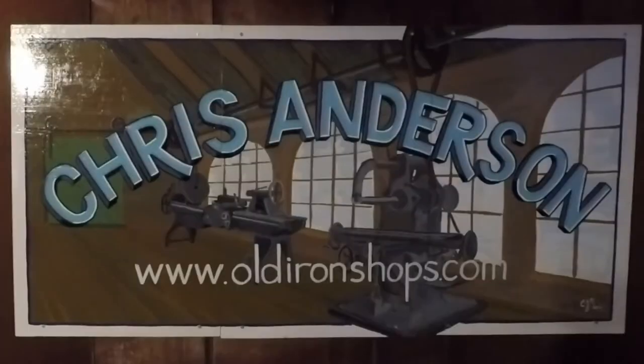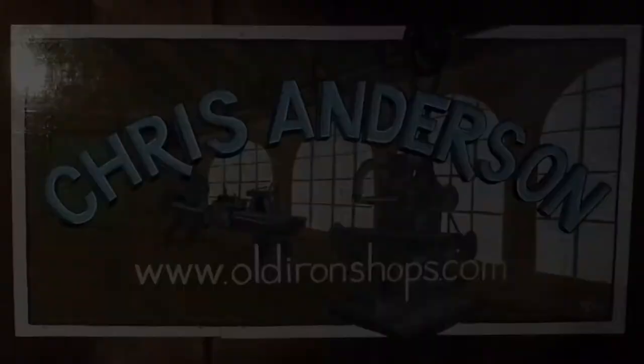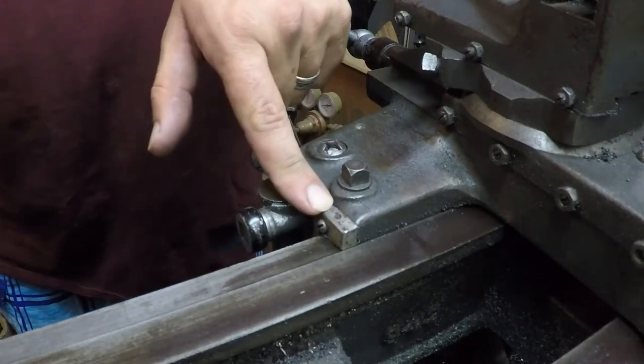All right guys, today we're gonna be replacing the wipers on my '57 Atlas lathe. Everybody welcome back to the Old Iron Shop. All right guys, let's change these wipers out.